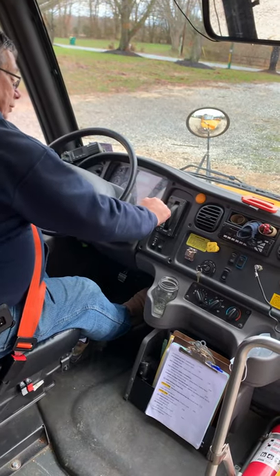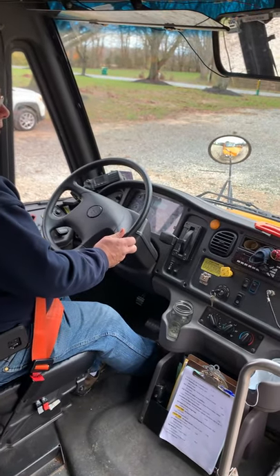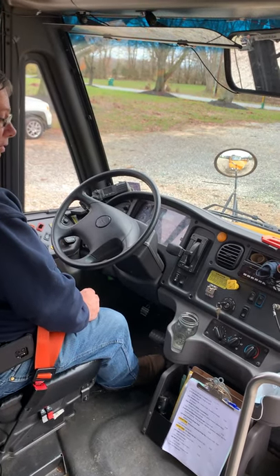To test the parking brake, we make sure it's on — and it is. We're going to put the bus into drive and attempt to move the bus by applying some gas. The bus does not move, so the parking brake held. That completes the parking brake test.